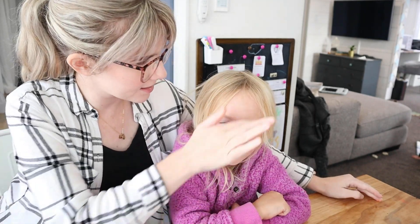Hey guys, it is Christine. Welcome to another video here on my channel. Today, Annie and I — this is my daughter Annie.